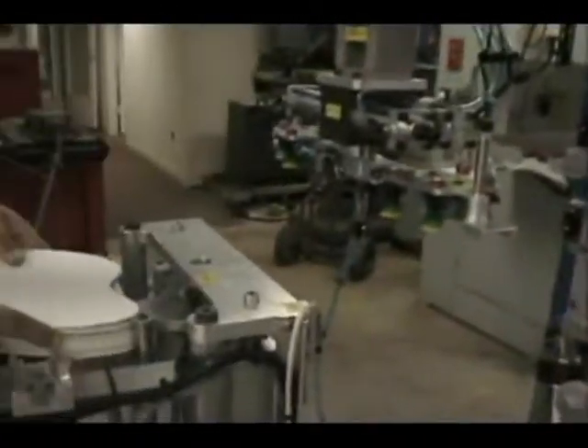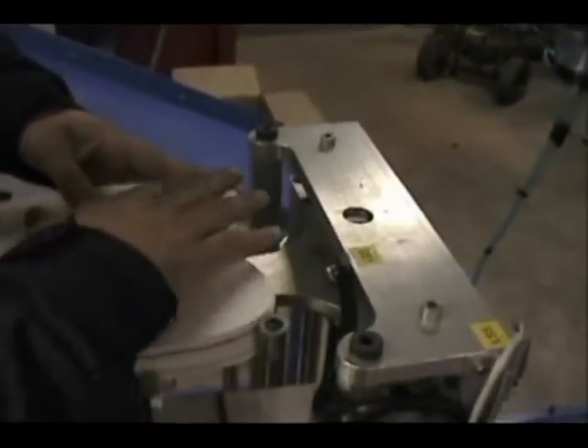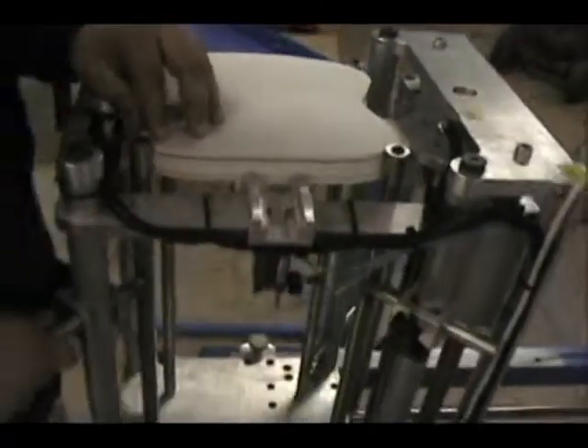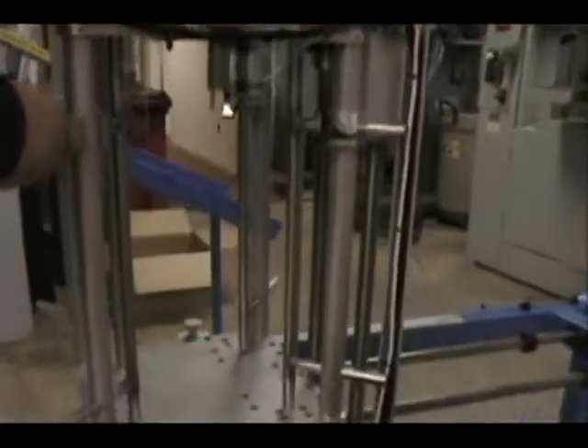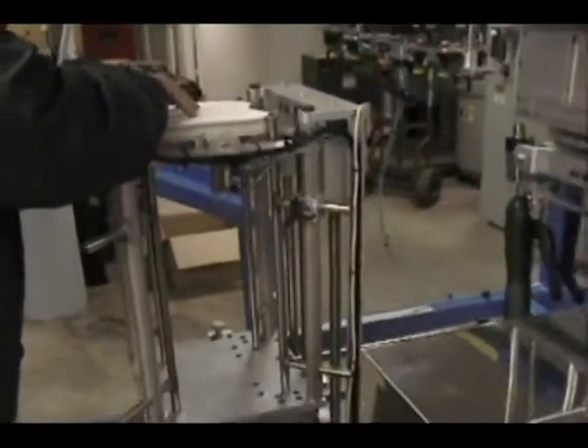Next thing we do is put fan bodies in. This one's already been set up for this size. They go in very easily and are held in place by these four support rides that will accept any shape. And as you can see, there's a lot of room there for a lot of fan bodies — a long time before you have to fill back up.